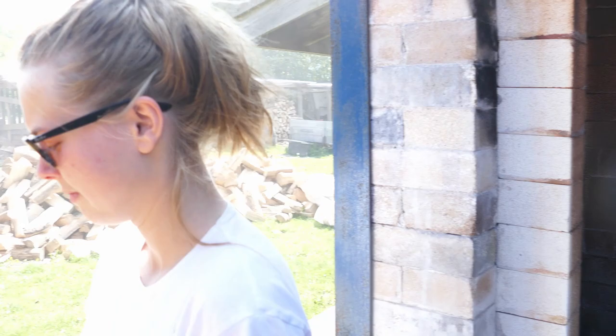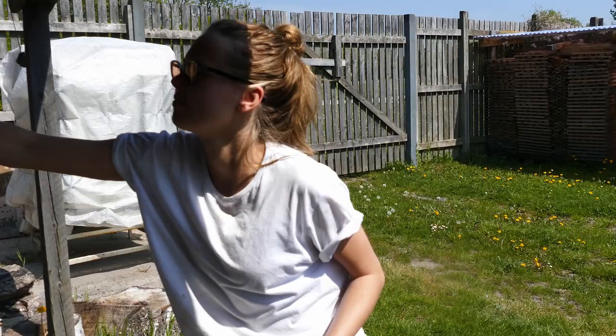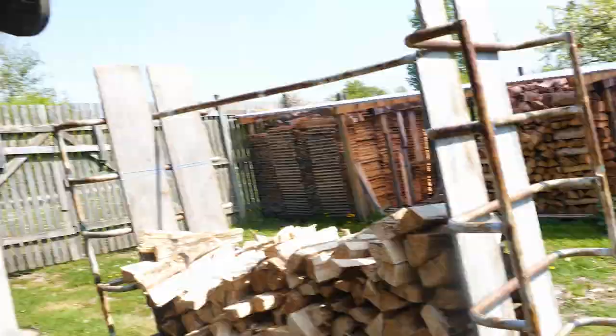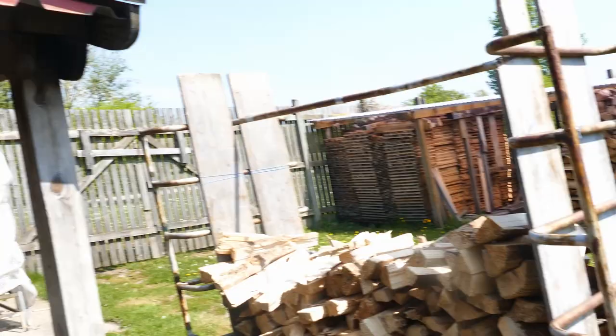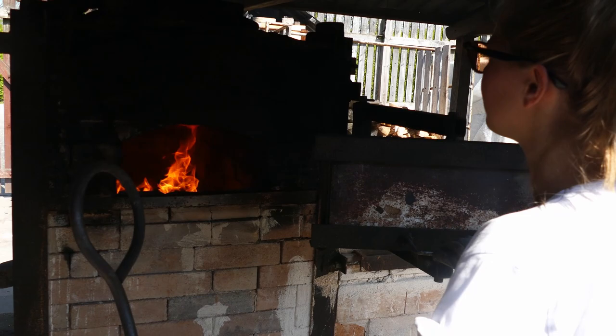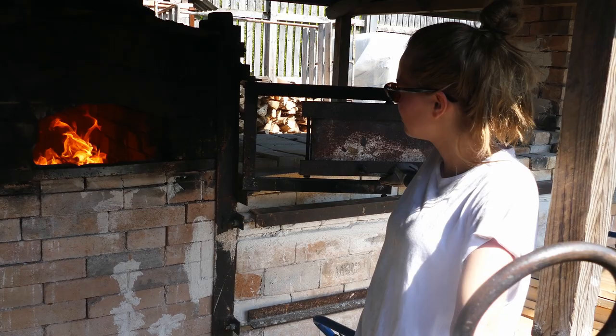Five minutes have passed, so now we open it up and let some oxygen back into the kiln. Now there's no more smoke and no more fire trying to escape. We're going back to oxidation and raising the temperature again.